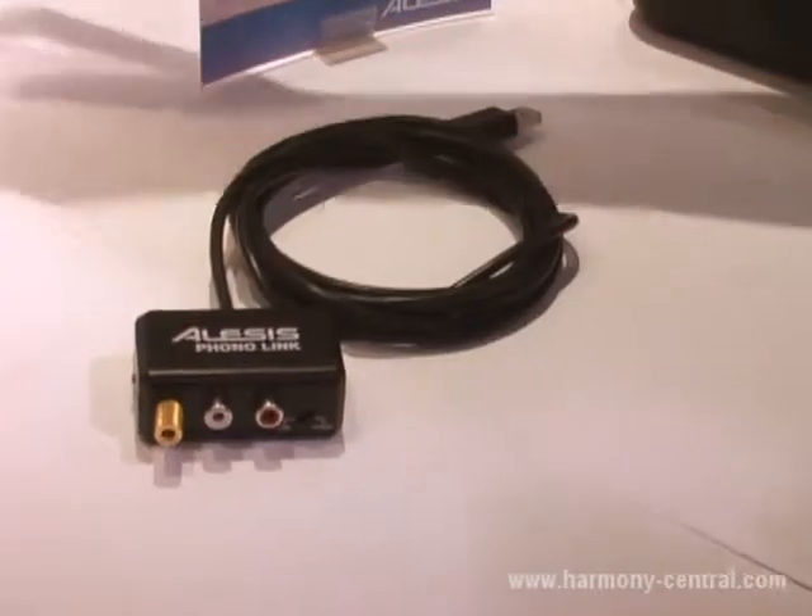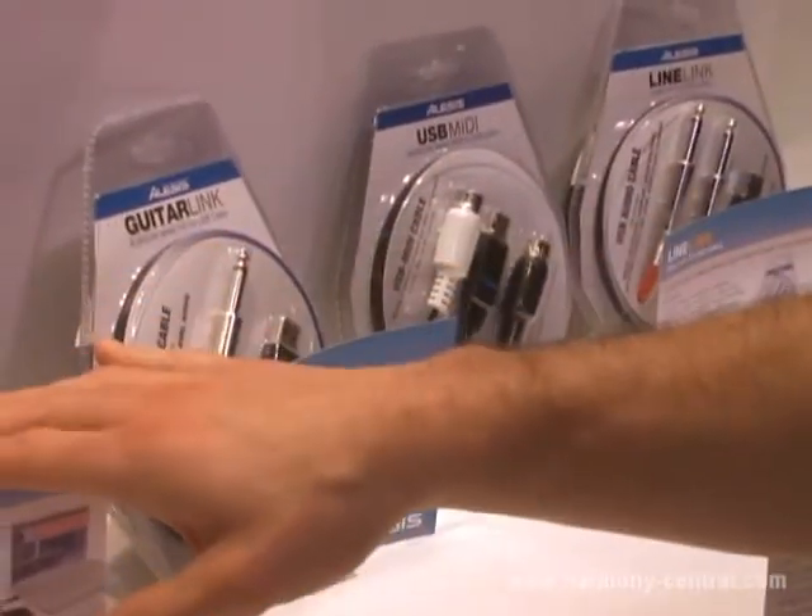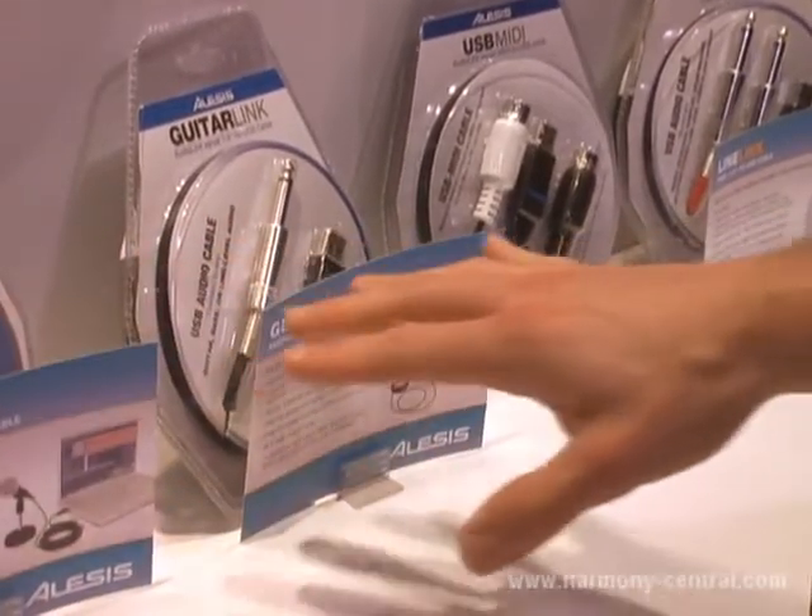A few months ago we came out with the Guitar Link and Mic Link cables. These will take a quarter inch or XLR source and send it right into your DAW for recording.